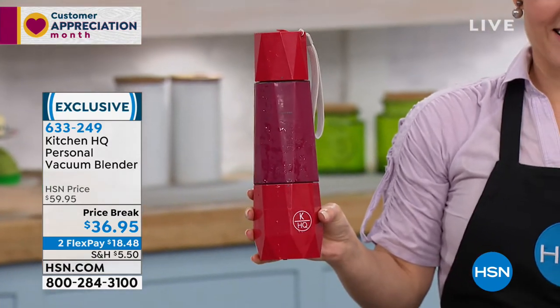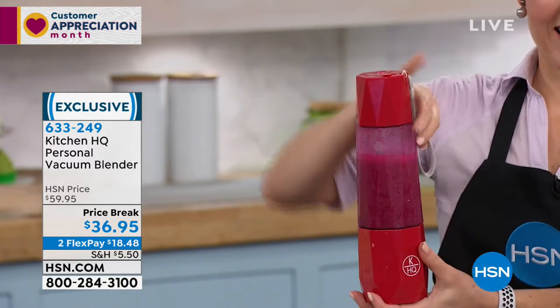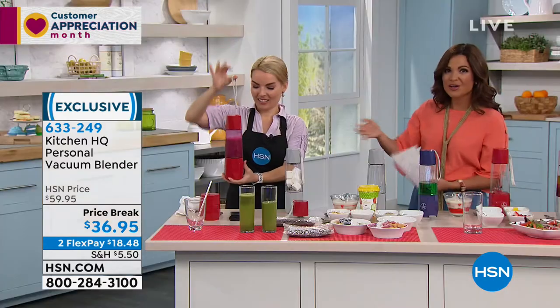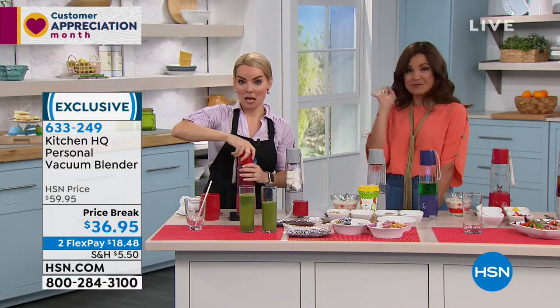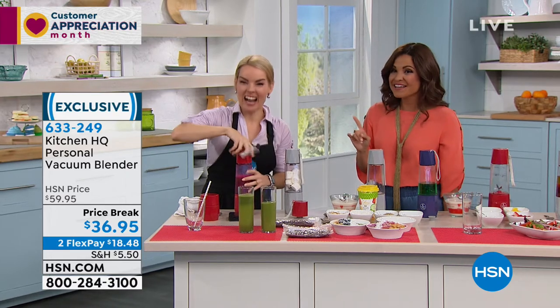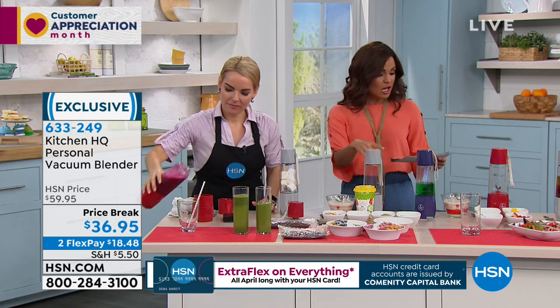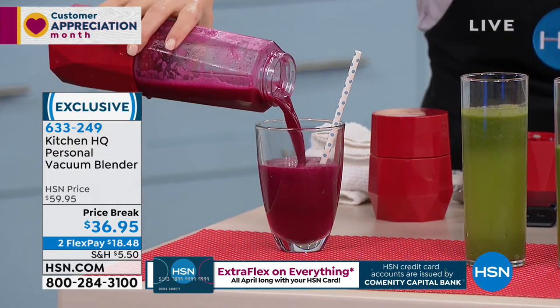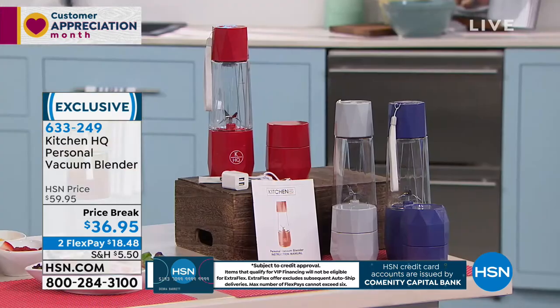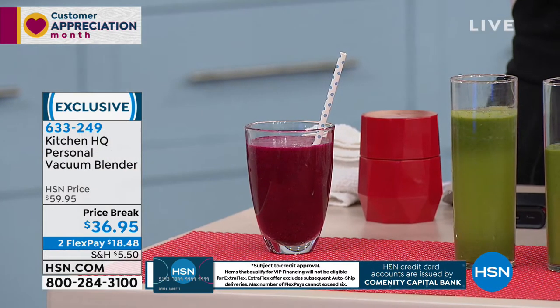Absolutely. You can do that with this and take it on the go. Did you notice it's not plugged into anything? You can recharge this. If you've got your smoothie and you want to take it to the gym, maybe you want mobile margaritas on the beach. This is the coolest thing, and it's $36.95 to get it home. Great colors to choose from — red, silver, and blue. This is an exclusive here at HSN, and you can get it home for $18.48 on a flex pay.